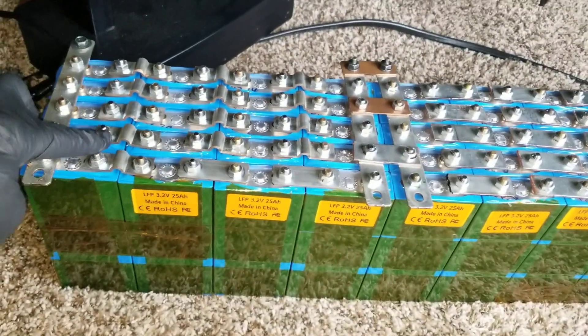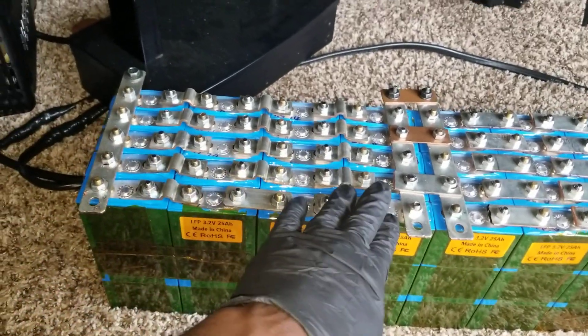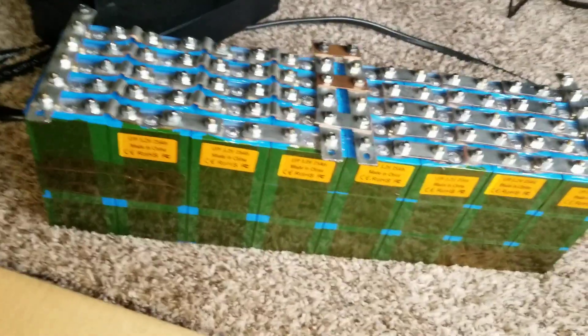So you can see — 1, 2, 3, 4, 5... 10, 15, 20, 25, 30, 35, 40. So I got 40 of them.